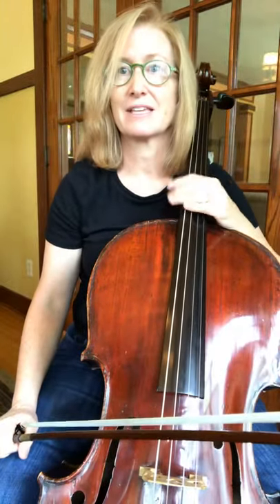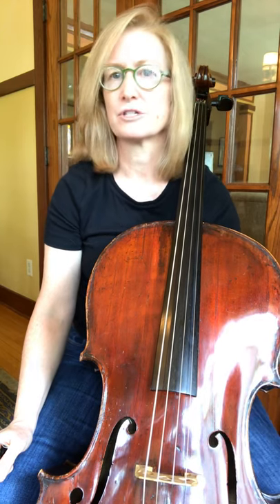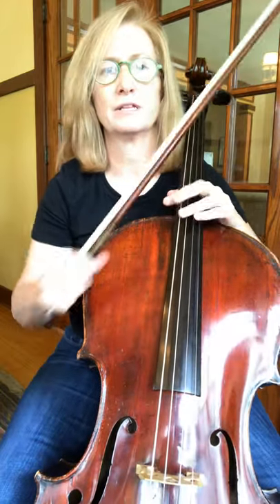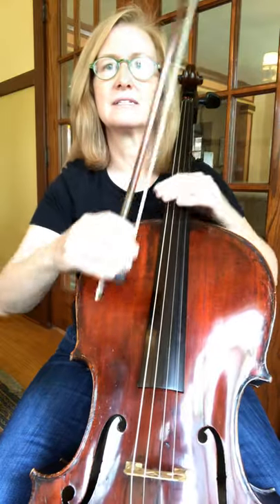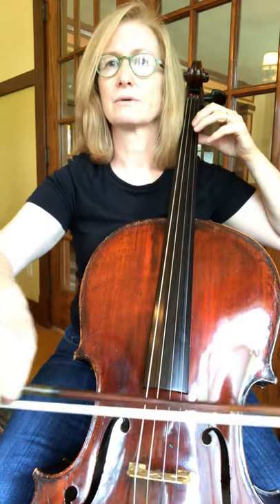Number 125 is a D minor scale. It's really great to learn the minor scales — in this case it's a natural minor scale. I teach melodic minor, which is different, but the natural minor is one of three that we learn: natural, melodic, and harmonic. So here's the D minor scale: one, two, three, four.